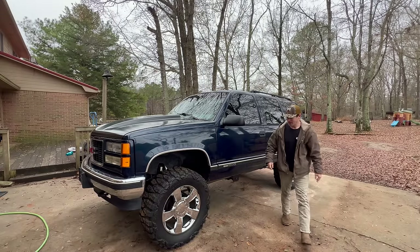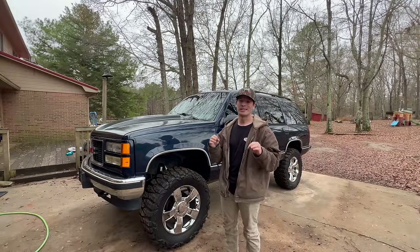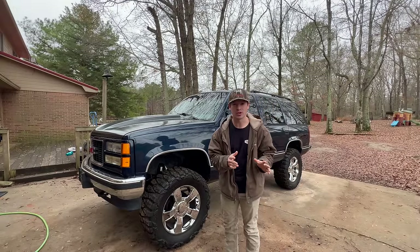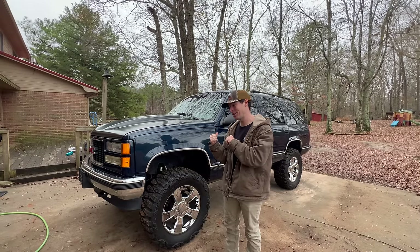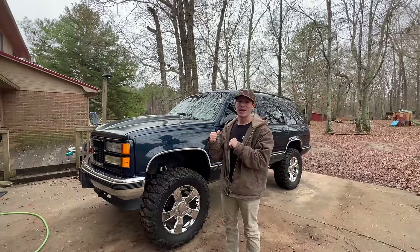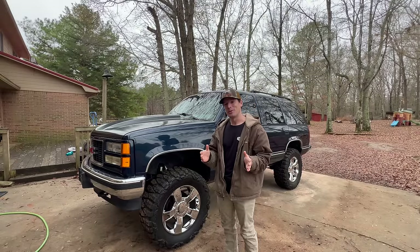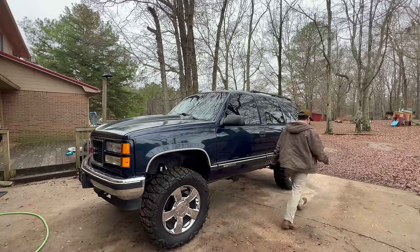What's up guys, welcome back to another video with our '96 OBS. Today we're going to be doing our very first interior modification, which I'm extremely excited for because I've done this on several different trucks and I've always really enjoyed it. I know I'm going to love it especially on this one because we've got this huge yellow duct tape covering a tear in our seat and it just looks absolutely terrible.